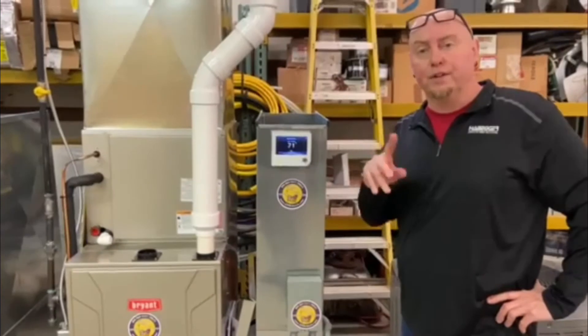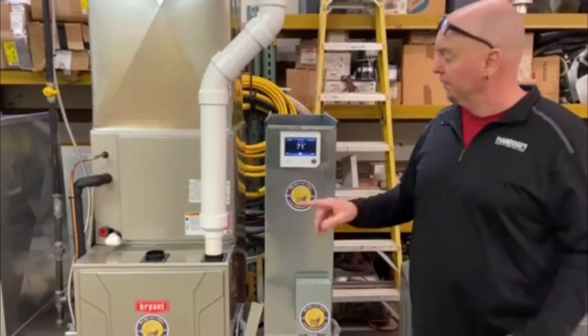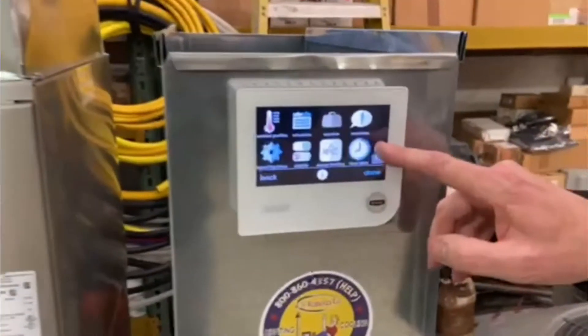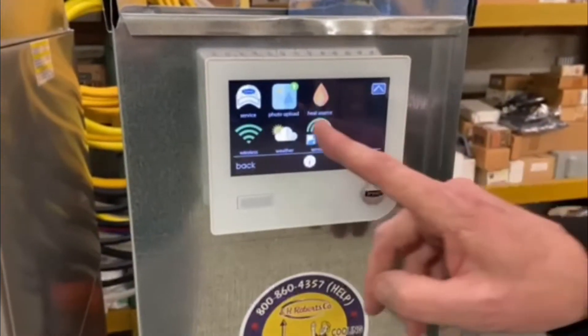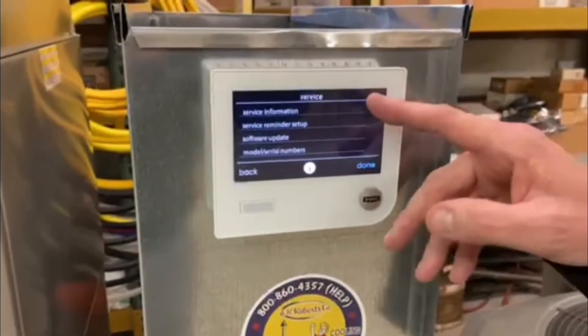So what you do to find the software version you're running — it's very simple. You go to the stand and touch it to wake it up. I go over to the menu button and hit the menu button. Then if you come down to service and touch the service icon, it'll go to service information.